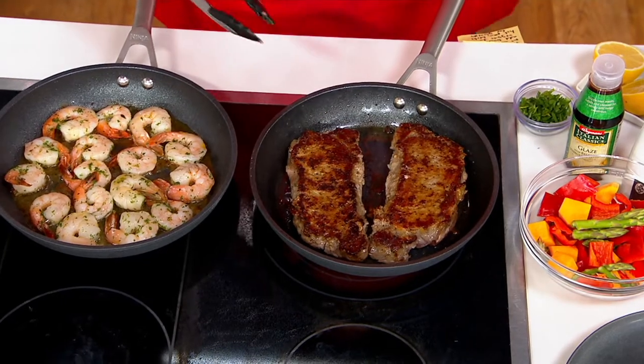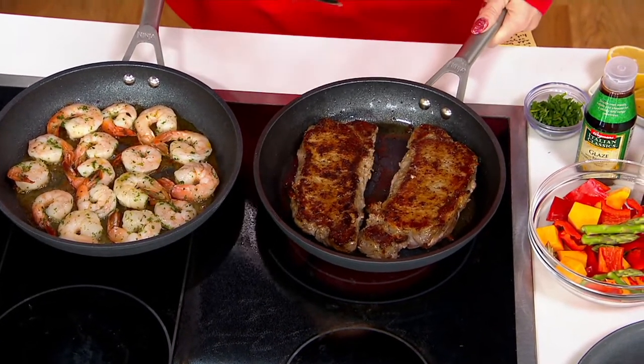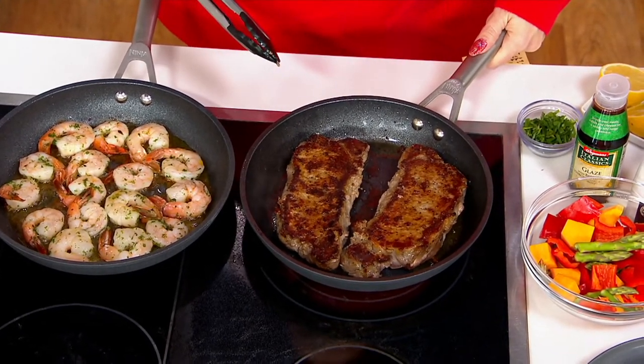You can see how those steaks get that beautiful brown on one side, and these stainless steel handles have double rivets on them, so they're nice and sturdy. But if I'm using them on my stovetop, I can still get my hand on it.